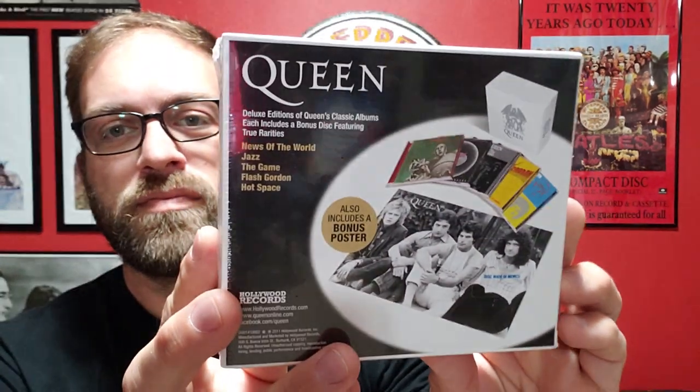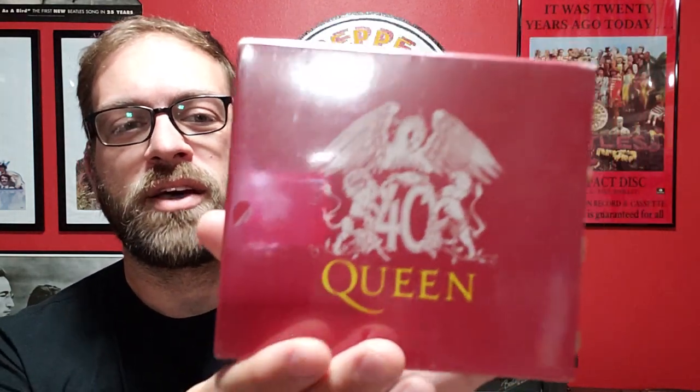The first thing she gave me was the Queen 40 — this is their 40th anniversary collection, their first five albums in one set. She also got me Volume Two, which is their next five albums. Since she got me Volumes One and Two, there was just one volume left, so I decided to pick that up myself — Volume Three, with their last five albums.